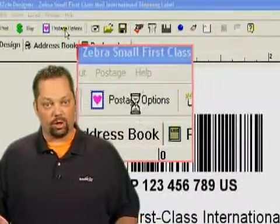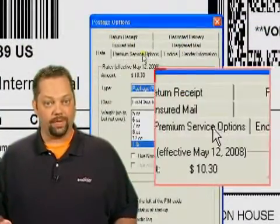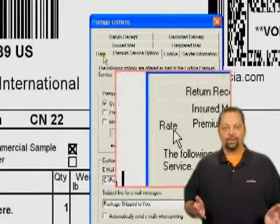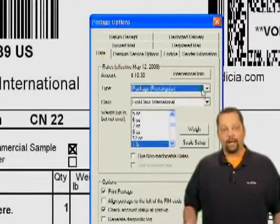Go to Postage Options to turn on Stealth or any other optional features. Next, add the weight and choose a package type, such as letter, large envelope, or package.